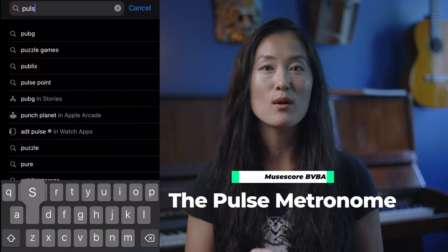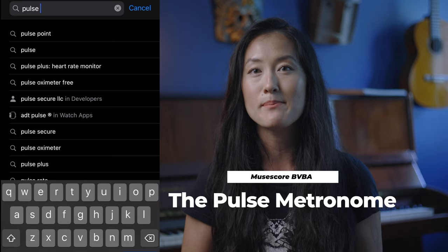I'm just going to get right into it. The best free metronome app, in my opinion, is the Pulse by MuseScore BVBA.